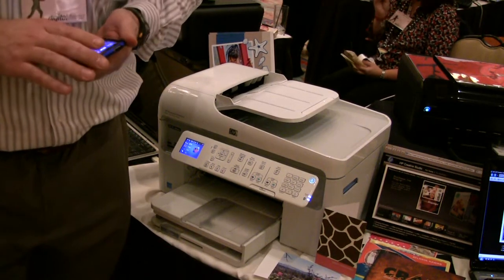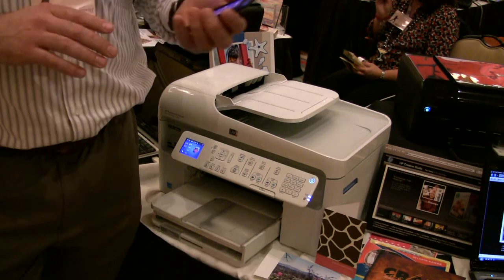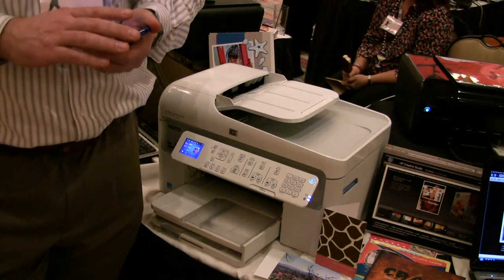Do you want to walk us through how the iPod can print wirelessly to the new HP printer? That's right. HP is the first to offer wireless printing from the iPhone and the iPod Touch.